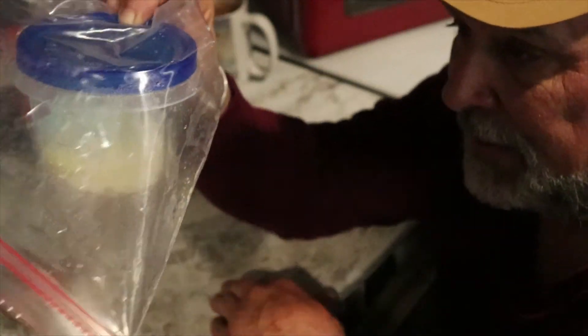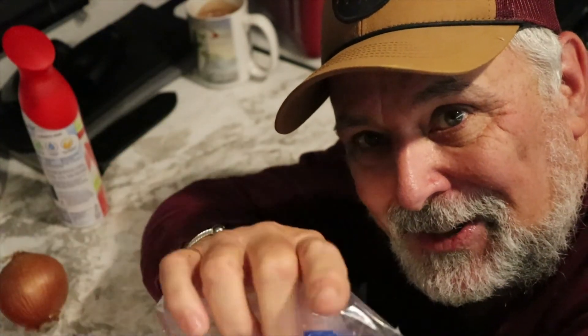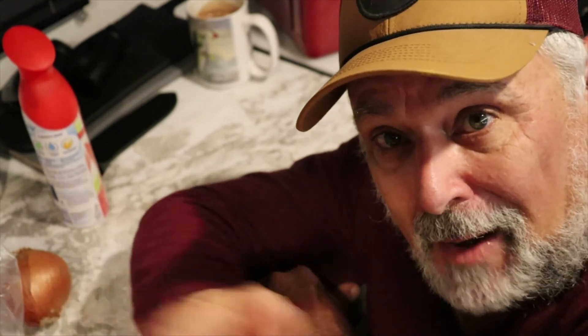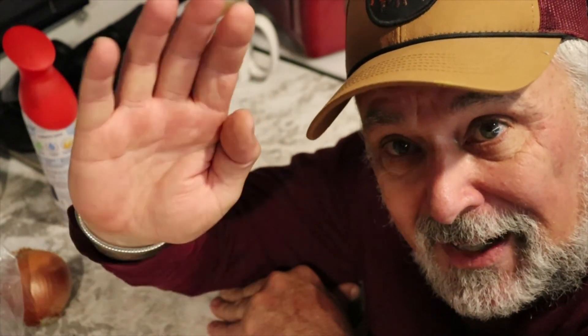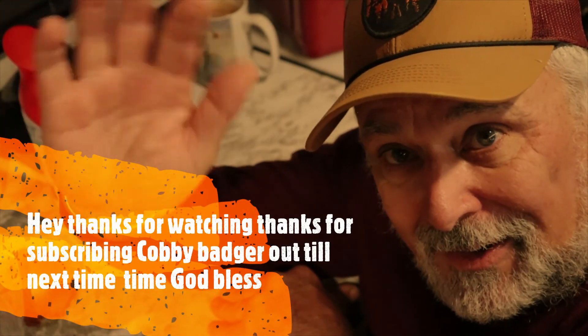So this is how you stop onion smell in the fridge. This is Cobs out — until next time, thanks for watching my videos. Don't forget to subscribe, hit the bell if you want to be notified when new videos come out, give me a thumbs up if you like them, and just come back and check them out. I've got all kinds of different videos. God bless, thanks for watching — catch you all later!